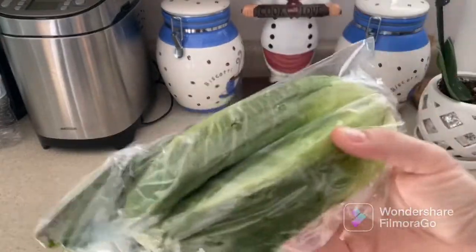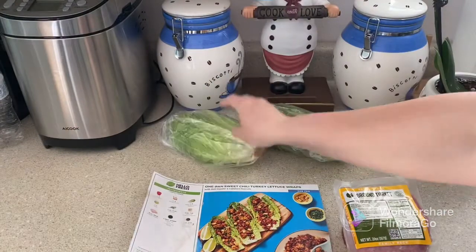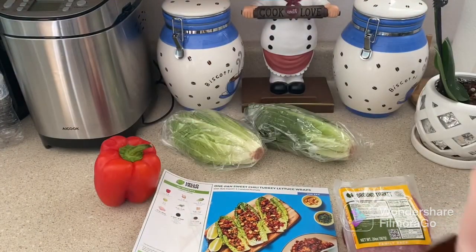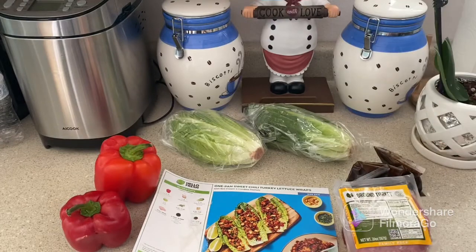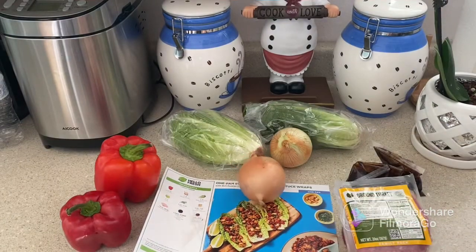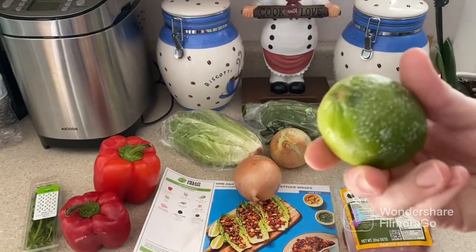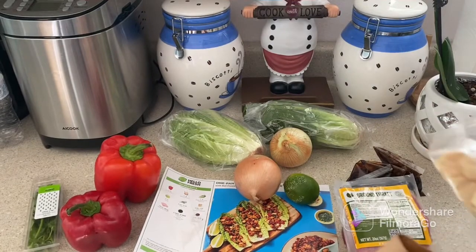We have ground turkey, 20 ounces. We have a pot of goodies — our lettuce, which came out nice and fresh. Since we have a portion for four people, we have two bell peppers; this one is gorgeous, we have another one a little darker. We have sweet soy glaze, two large yellow onions, and fresh cilantro in good condition. We have lime.